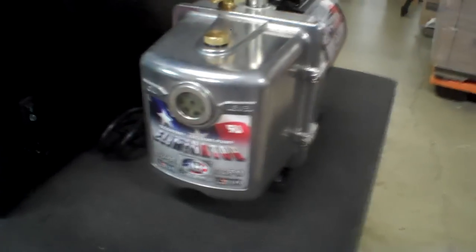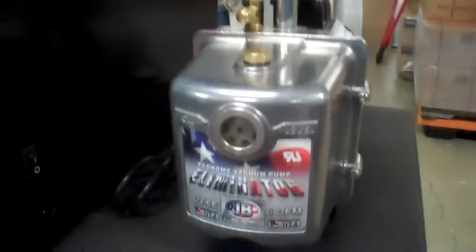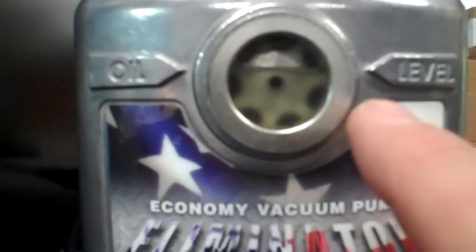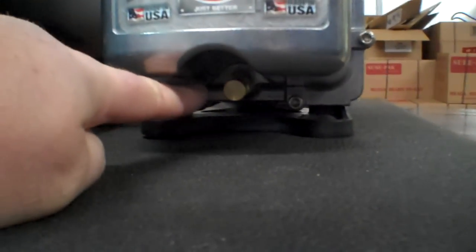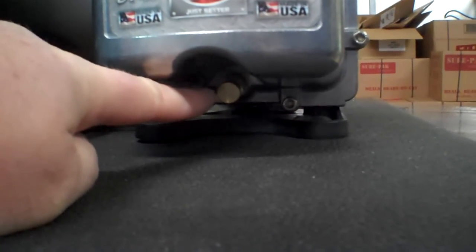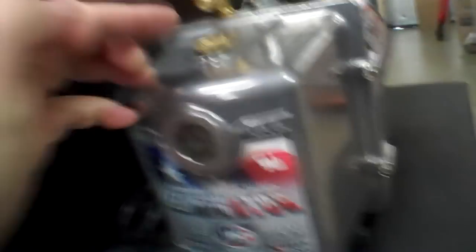The vacuum pump has oil in it and you need to change the oil periodically. This is what the pump looks like. Up here is where you refill the oil, and this is an indicator that shows the level of the oil — you need to have the oil between these two lines. Down below, right back in here, is the drain valve, and that's where you're going to open up to drain the oil out and then use this to refill it.